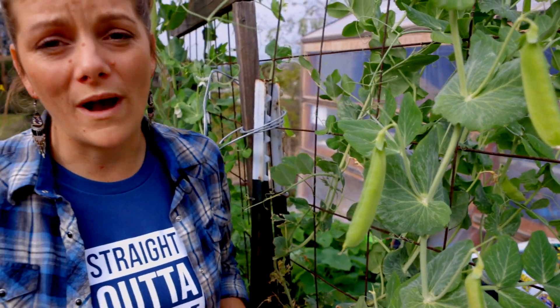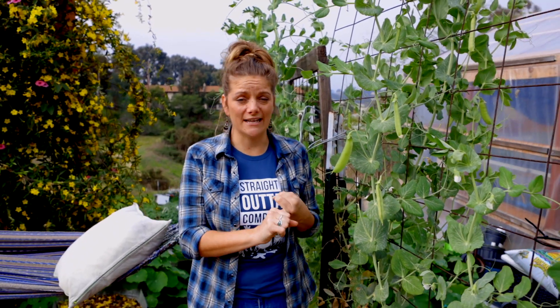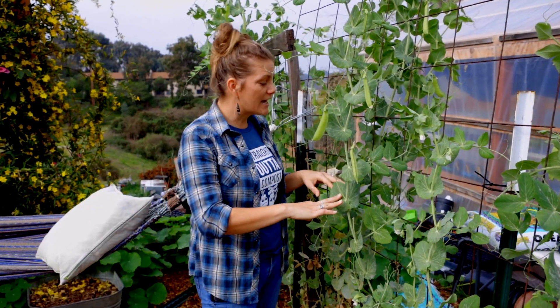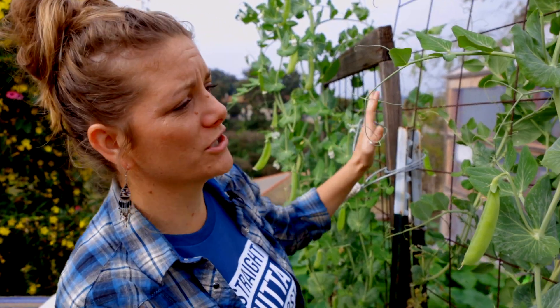Sweet peas actually prefer cool weather, so you want to plant them in the fall. Depending on where you're at, if you're in zones 9 and 10, you'll grow them all the way through the winter and into the spring. These were planted in late October and we've got some videos on our website about what that process looked like.